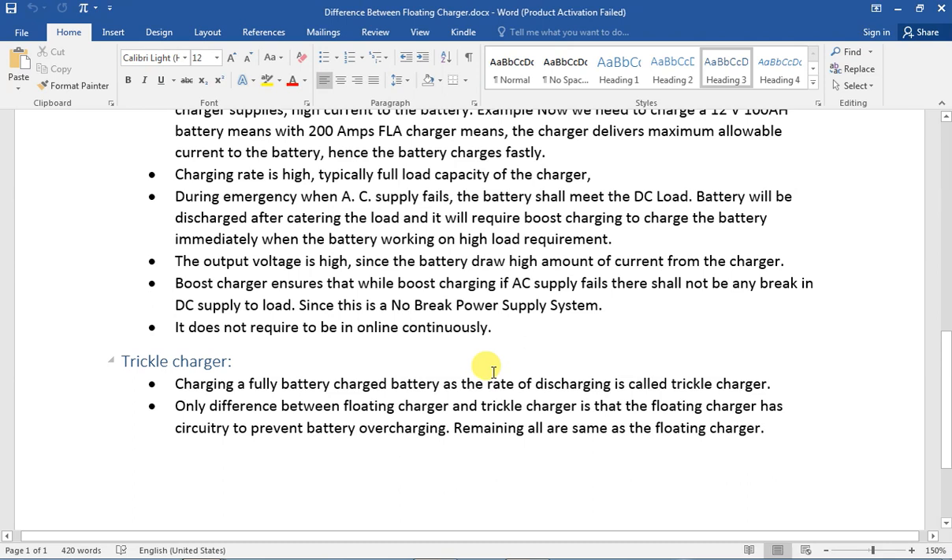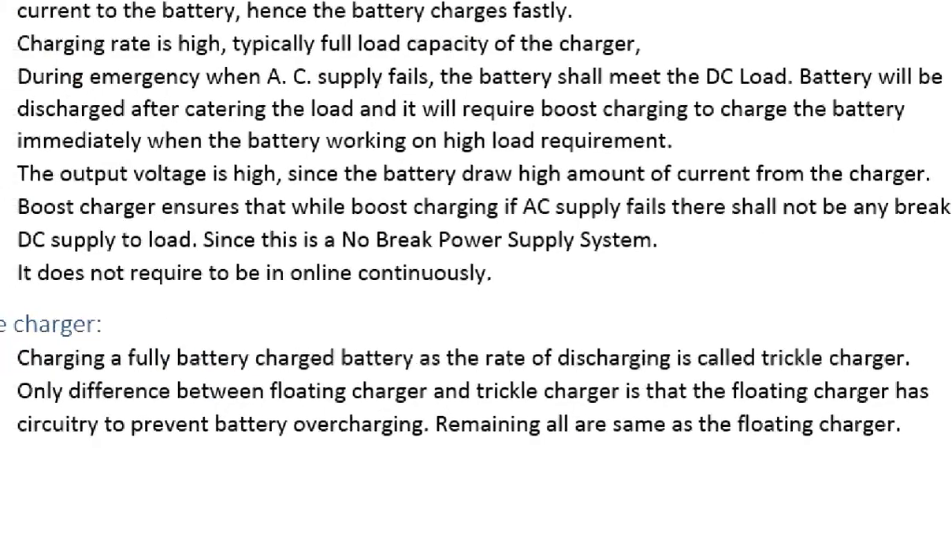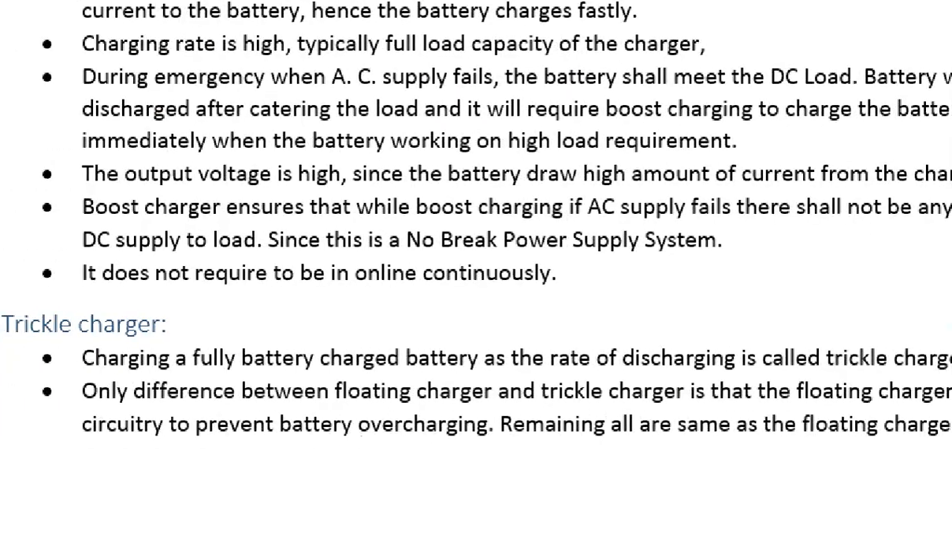So what is the trickle charge? It is a trickle charge — what is the same? The same as the float charge. The only difference is that if we have a battery on charge and it has a stop — if it is a return — the problem is that it is a protective unit. So that is different.